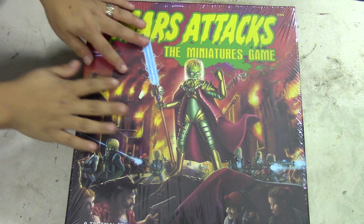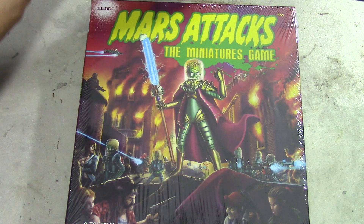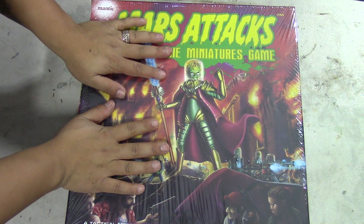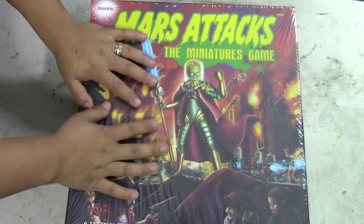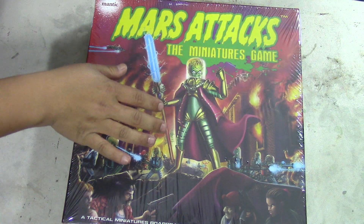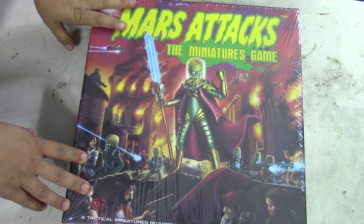Hello everybody! It's an unboxing video! I'm so excited about this game! Oh my god, so Mantic made Mars Attacks and I got to see some of the Martian models earlier this year at Adepticon.